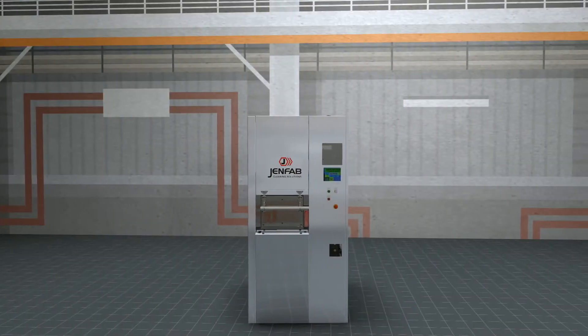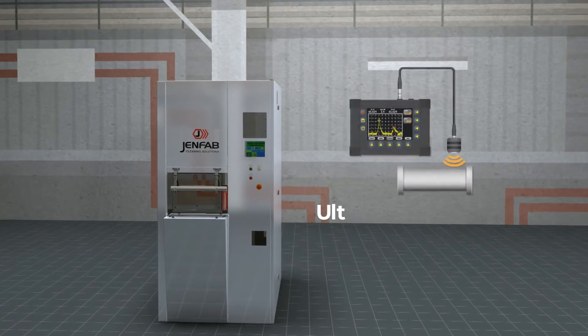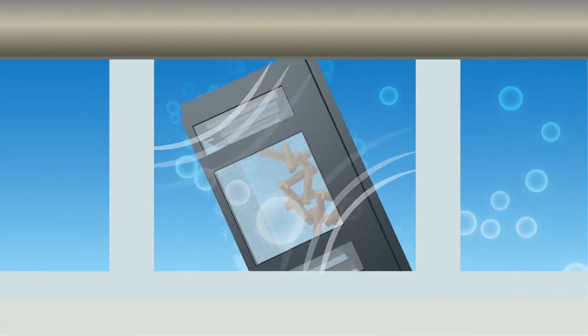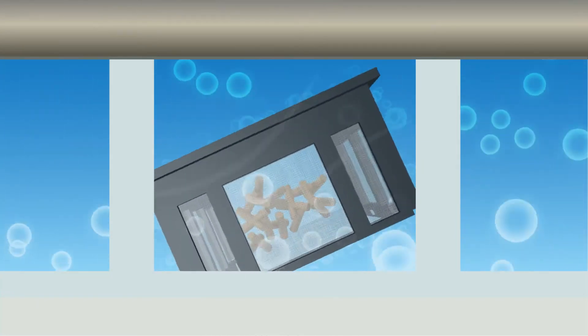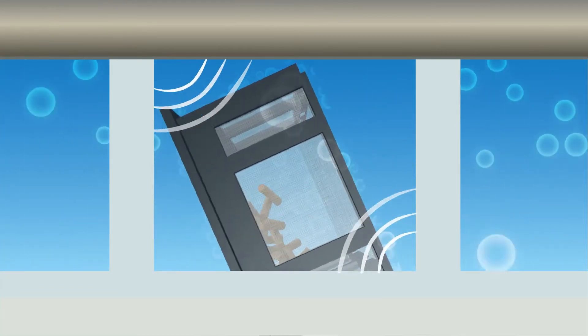The LeanClean 360 is also available with state-of-the-art sweep frequency ultrasonics to achieve precision cleaning specifications. Basket rotation ensures that all part surfaces are exposed to the full power of ultrasonic scrubbing action, which is especially useful for cleaning parts with complex shapes and hard-to-reach areas.